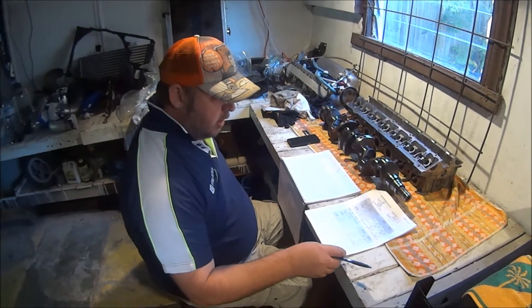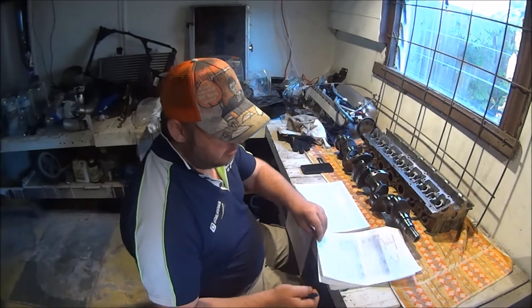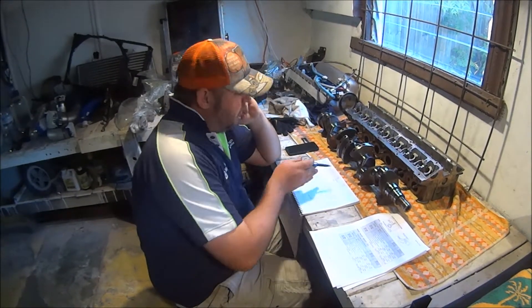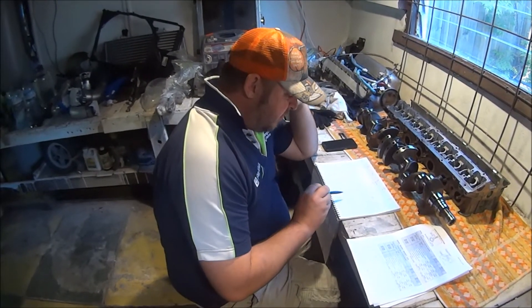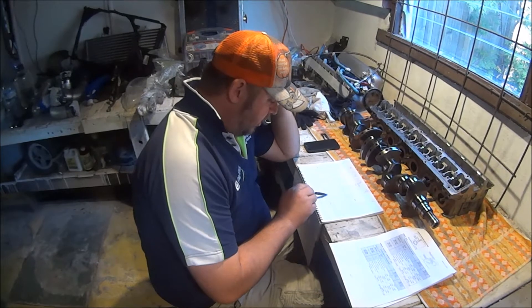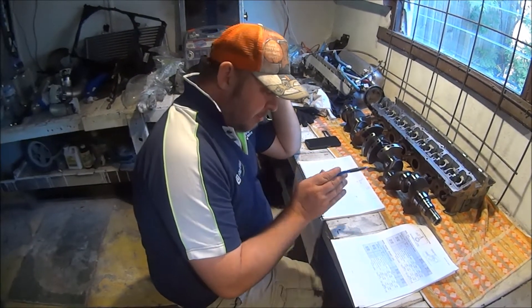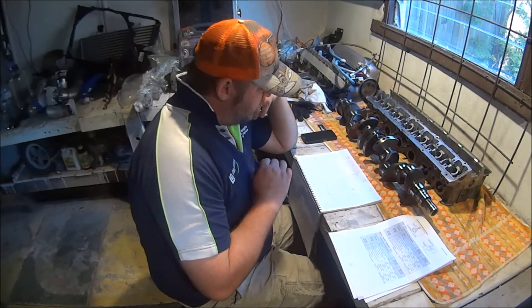I've done the maths. Our desired oil clearance is 0.04 of a millimeter. Our actual oil clearance is 0.06 vertical, 0.55 horizontal. So going through each one: 0.06, 0.055, 0.055, 0.06, 0.050 which is my tightest, 0.060, 0.055, 0.055, 0.055, 0.060. The worst, number 6, is 0.070, and then horizontally 0.060.